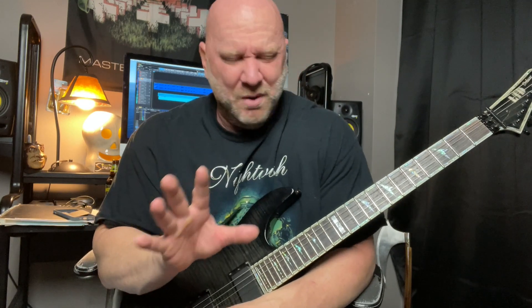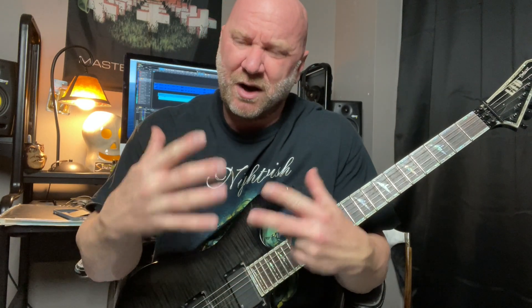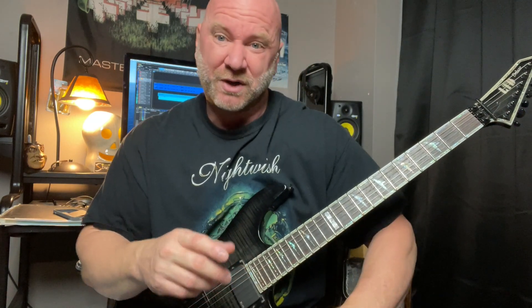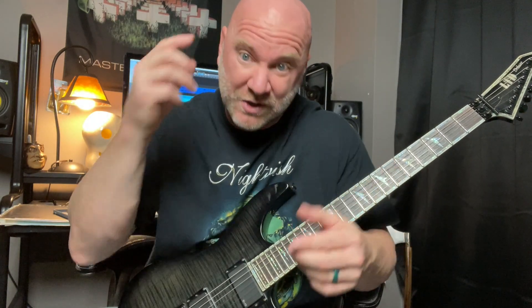Hey guys, I've got a really cool metal riff for you to learn today. It's in the key of E minor, but there are some concepts behind this riff. It's a pretty simple riff — actually it's a two-part riff — but these concepts, as we go through and learn the riff, are really going to push your songwriting and riff writing to the next level because it's going to open some doors as you sit down to write riffs.